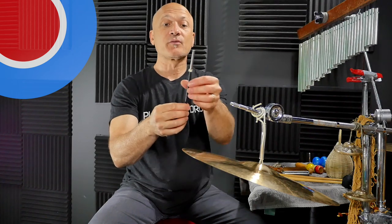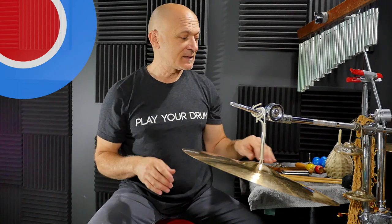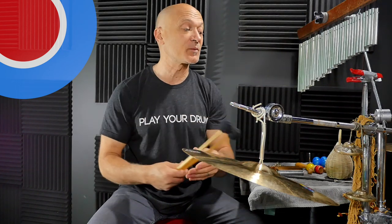Invest in a nice triangle beater or two. These are Grover; I've also got some Able triangle beaters. Investigate — get a nice triangle beater. Bigger triangles usually use bigger beaters, smaller triangles use smaller beaters. It's kind of like mallets — you can use bigger and smaller, harder and softer mallets depending on what you're playing.